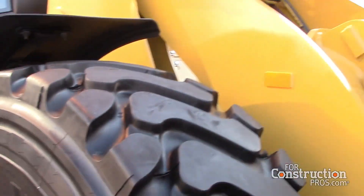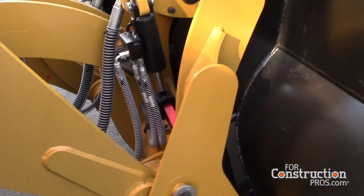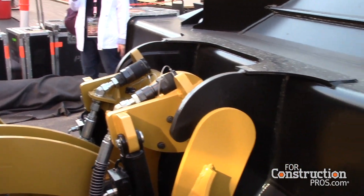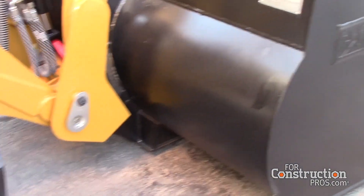The 918 always had an optional fusion coupler, and when we introduced it in late 2018 that got pulled down so now our 914 and 920 have the optional fusion coupler as well. This lets you share tools with a much larger loader — handy for specialized tools like a broom, forks, a material handling arm, or any specialized tool a particular customer might have.